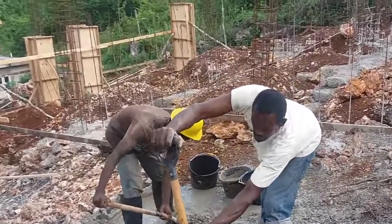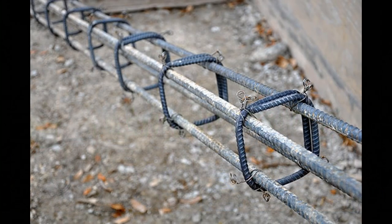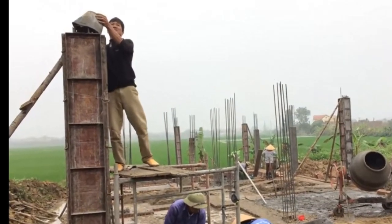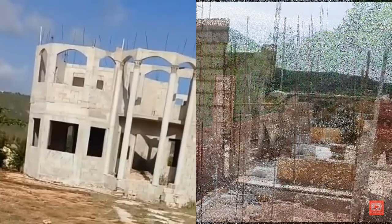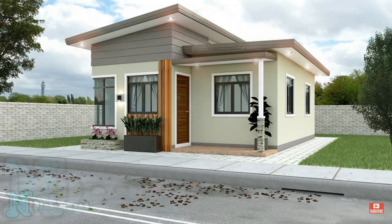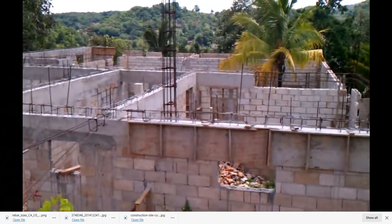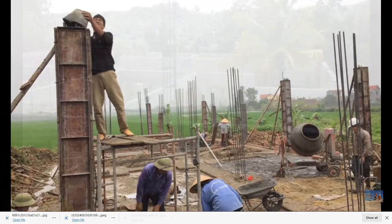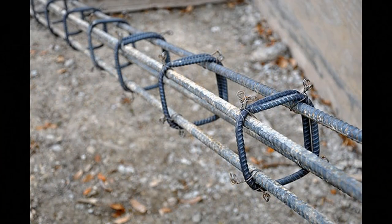The traditional method of constructing a house in Jamaica is to construct columns — forming a rebar cage, boxing it, pouring concrete, and doing this wherever a column is deemed necessary. If you're constructing a multi-story building that is the way to go, but for a single-story building with no intention of adding a second story it is essentially a waste of money and time. You waste time waiting for columns to cure and removing the boxing, and you waste money on steel that is not really necessary for a single-story structure.